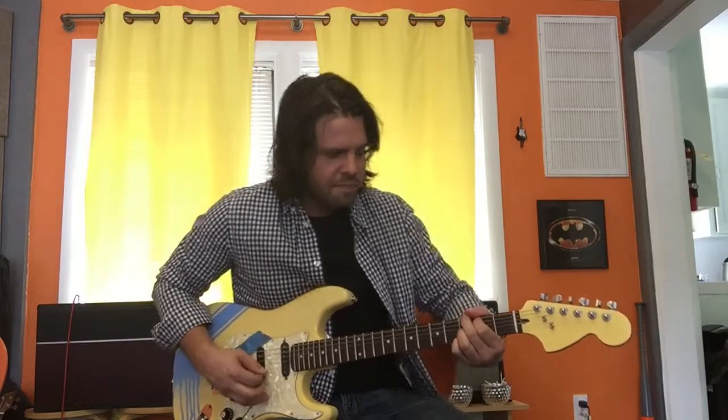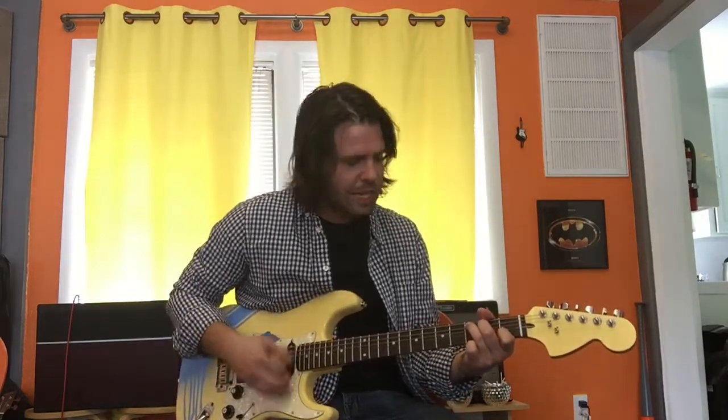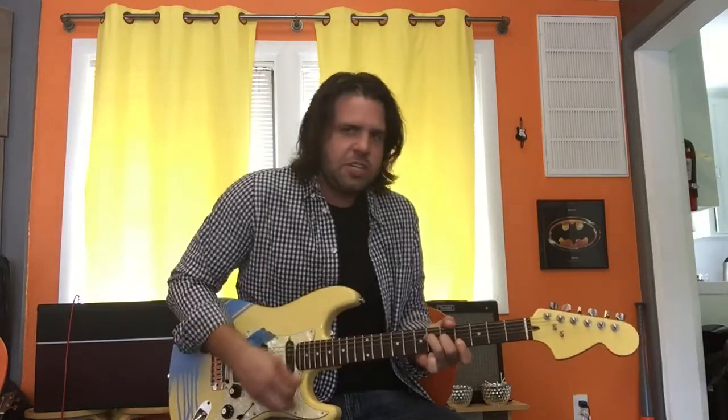This is a D, this is the G, D — with the pinky. Then C. 'Say hello to heaven.' Then we do our little inter-thingy — that's my word — F, G sharp, and back to the verse.